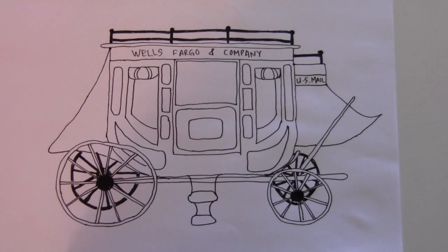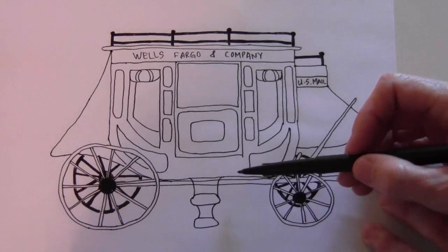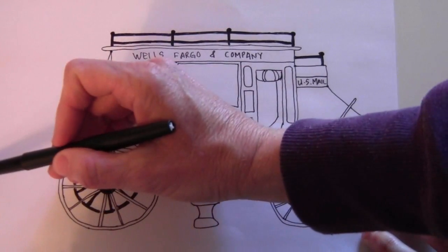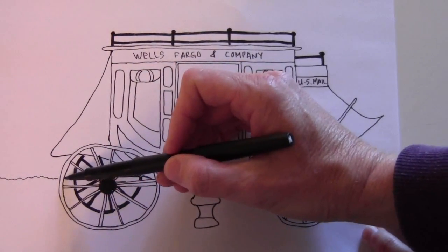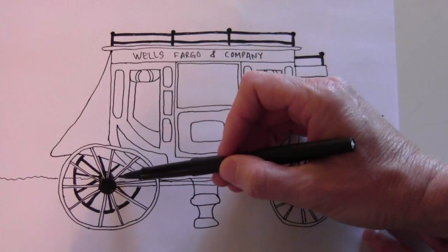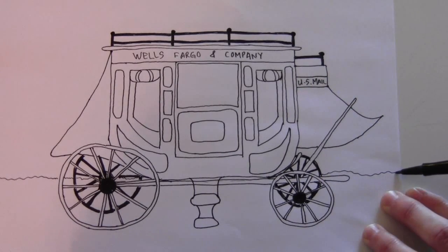Okay, now the ground and the background. It's on a dirt road, so my dirt road is about level with this line. Go out here and make just a little squiggly line because it's a dirt road, and it should go behind all your wheels and things. Then it comes out on the other side.